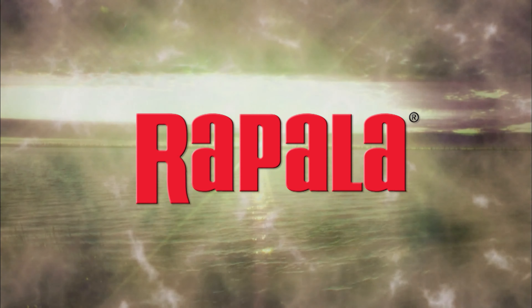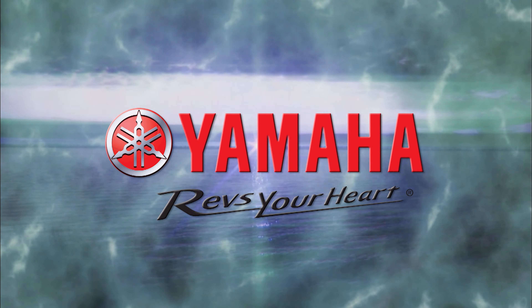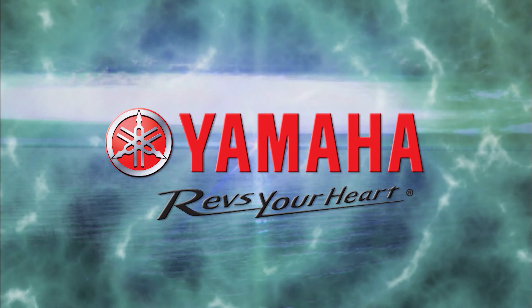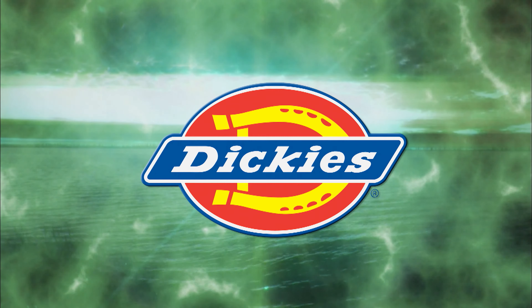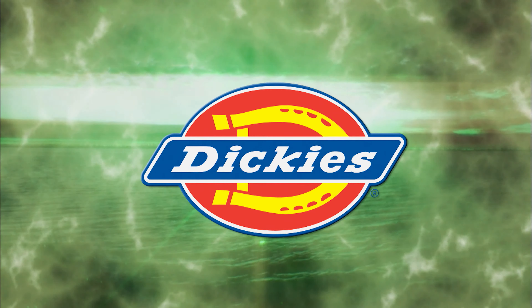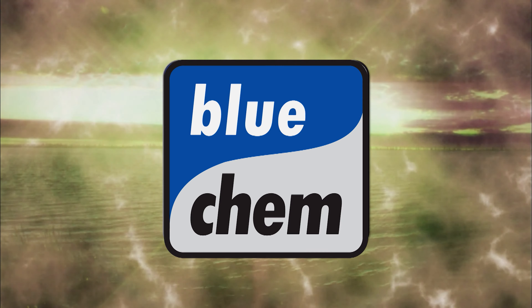Canadian Sport Fishing has been brought to you in part by Rapala, premium fishing gear crafted from experience. Yamaha, Conker Outdoors. Dickies, quality workwear since 1922. Blue Cam, a cleaner running engine for a cleaner environment.